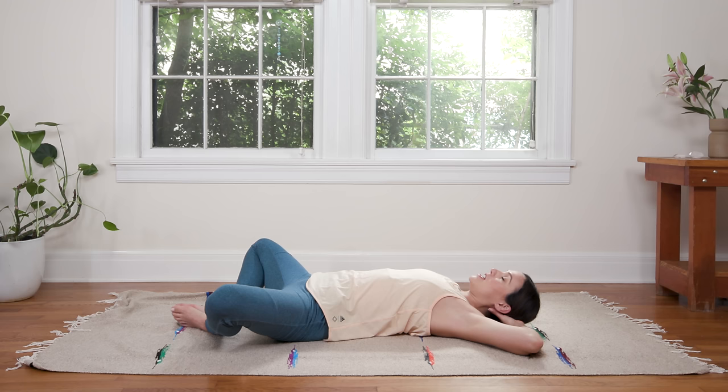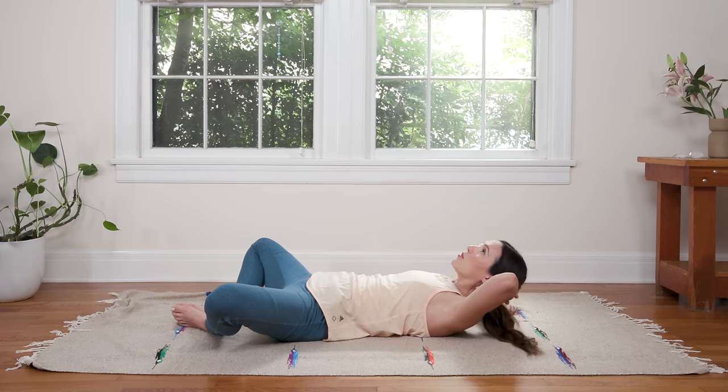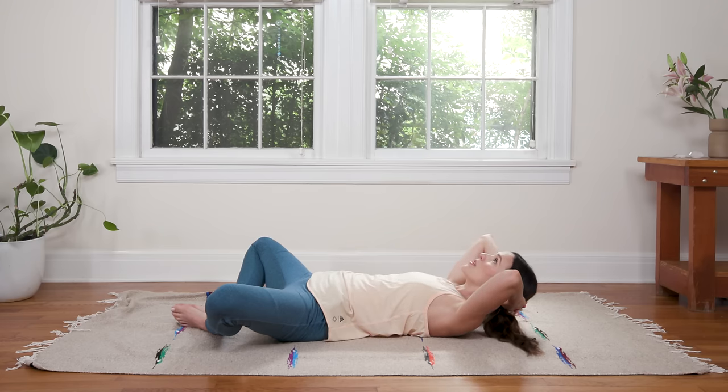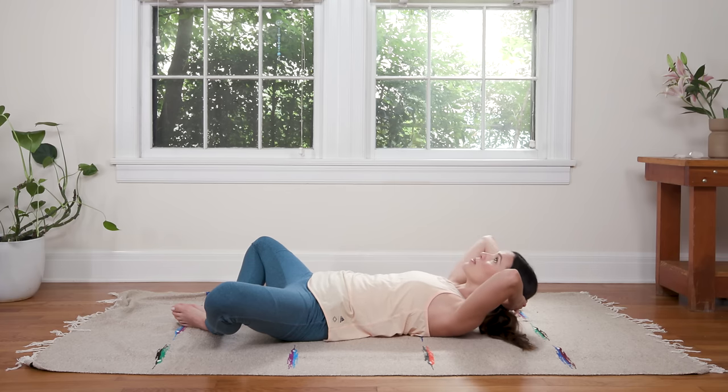Take one more deep inhale in here. Breathe into all four sides of the torso. Then as you exhale, you're gonna slowly lift the head, lift the heart, lift the shoulders, lift the elbows and just connect to the muscles of the abdominal wall — but see if you can continue with deep conscious breath as you do so. Breathing deep here, keeping the gaze up. Lots of space between the chin and the chest — we're not doing a full crunch here but keeping the neck nice and long. Challenging ourselves to breathe deep within this contraction of the core.